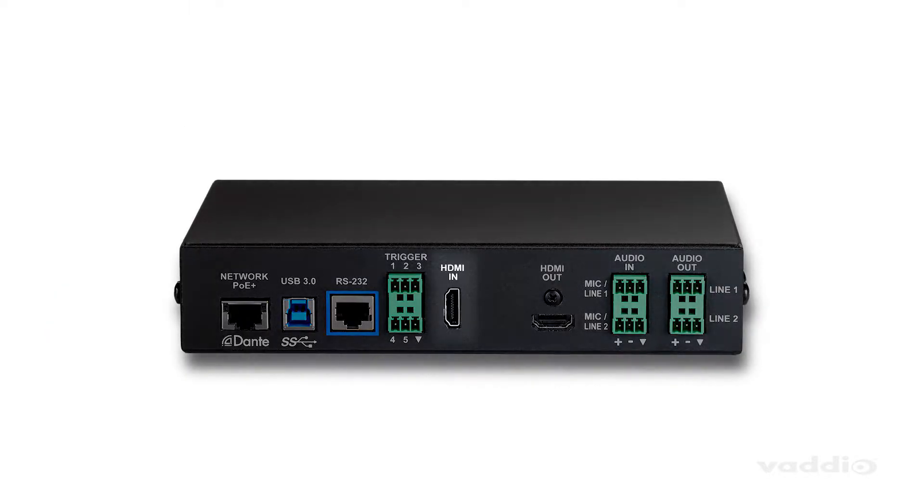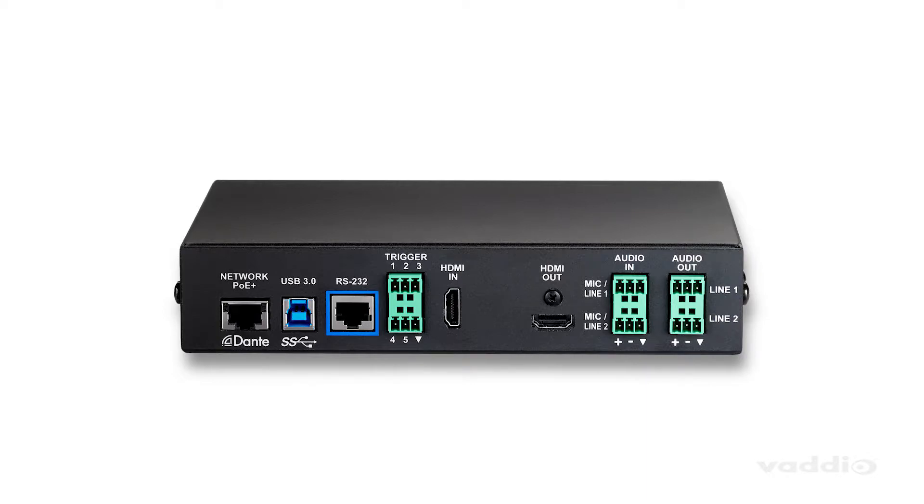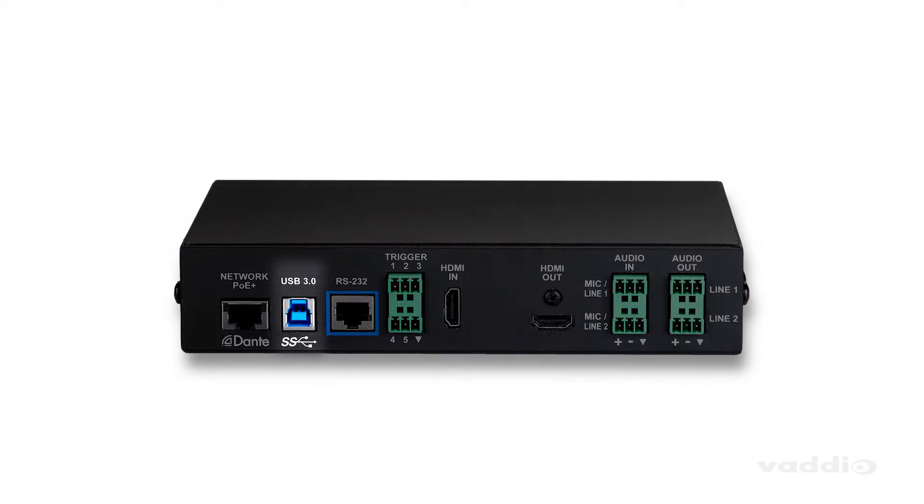Use the HDMI input to share content from a PC and create picture-in-picture layouts with your sources. Simultaneously, record to a local PC using the USB 3 output and use the HDMI output as a confidence monitor.